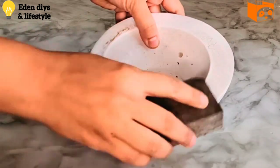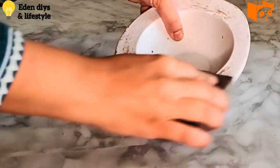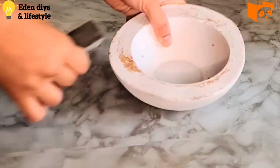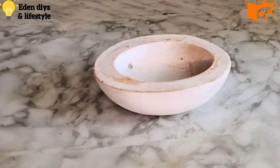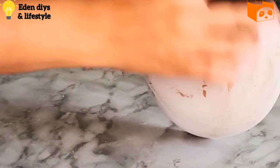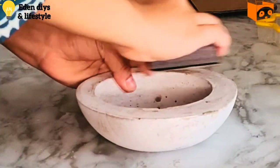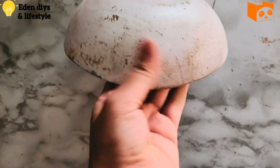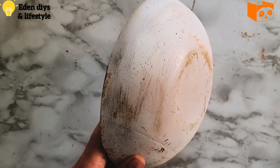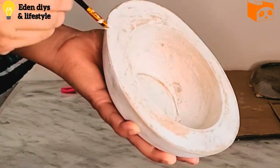Once fully dried I'm slowly sanding the white paint so we can get some of the brown wood color coming through. It looks like a wood antique ball. Here's how it looks after rubbing — I'm adding a bit more white paint for the perfect color combo and letting it dry.